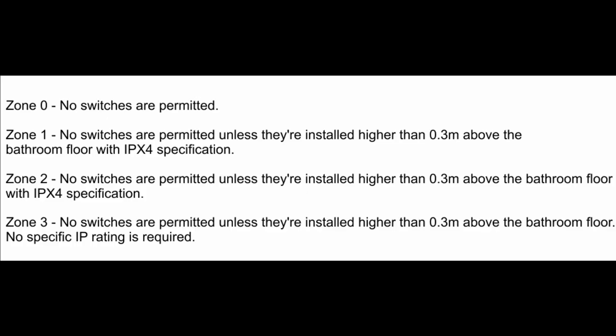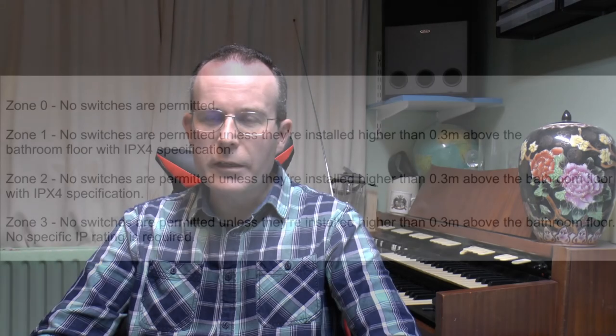Another thing that's quite surprising is that you're also allowed to have the same switch in zone 1, which would actually be inside the shower enclosure with the shower. Now that does not seem a particularly good idea, because obviously in a shower area you're going to get rather more than just splashing of water. But nevertheless, that is apparently what the regulations state. So the deal then is that that switch is compliant in Australia, but in the UK it would not be, simply because the regulations are different. So that's it for this time, and until next time, thanks for watching.